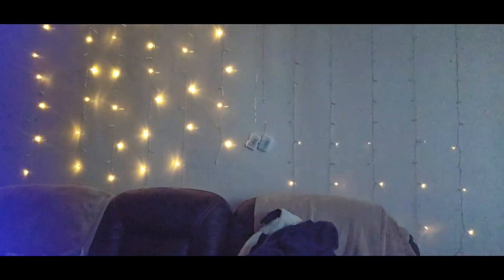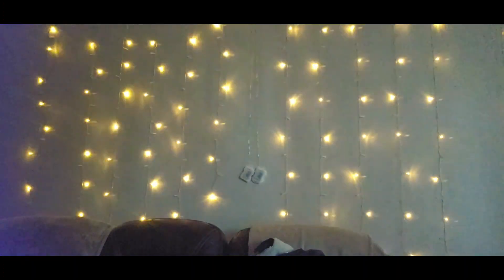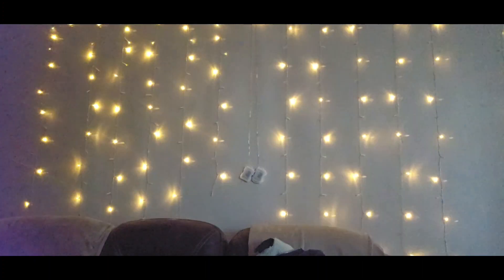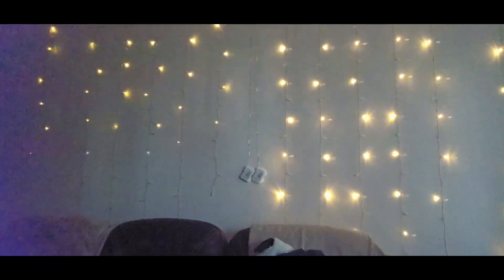My wall really blinks — there are seven different patterns. I got it on the flashing one, so this is my lights on the wall. My wall lights are above my sofa. There are seven different patterns but I like that one.